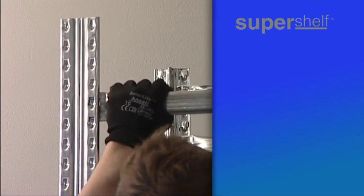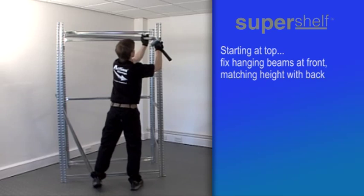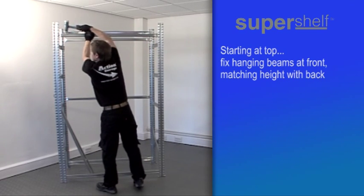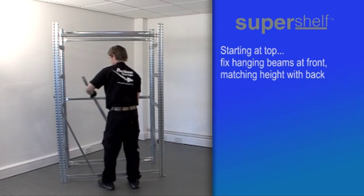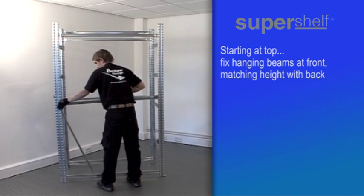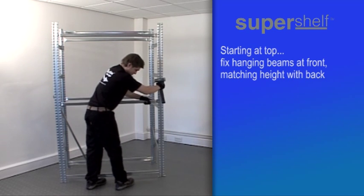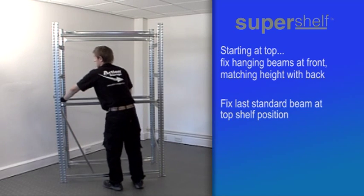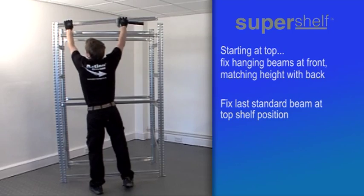Now start to fix the beams down the front of the unit, at matching heights to those already in position at the back. Start with the first hanging beam, then the one or more hanging beams lower down. Finally, fix the last standard beam in the top shelf position.